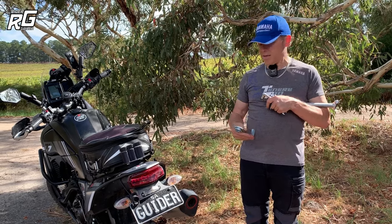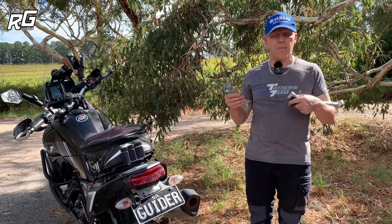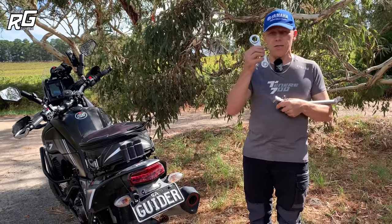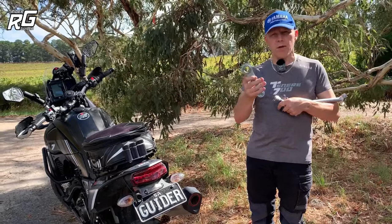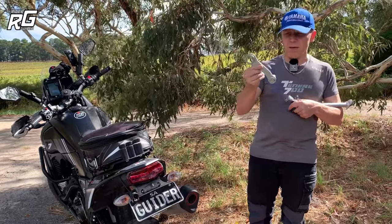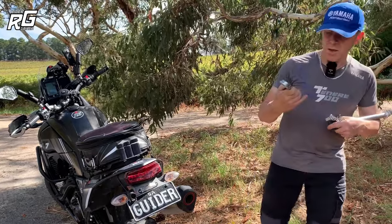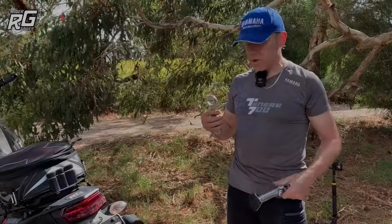Quick tip: if you're ever working on your bike at home and going on a trail, don't use a long bar to tighten up your back wheel, because you're going to need that leverage just as much to get it off again and you probably won't take it with you. Tighten up your wheels using the tool you're going to take on your trail — that way you know you'll have enough leverage to loosen it. Something like this Rally Raid tool is a great bit of kit.